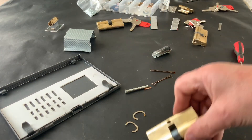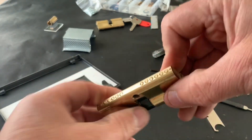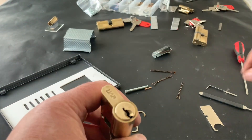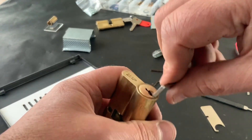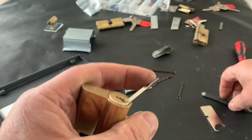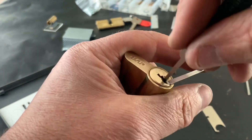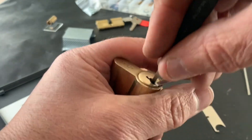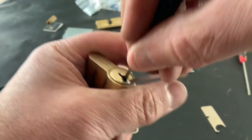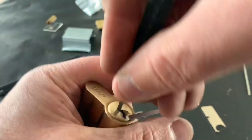Hello again. Yesterday I picked this UAP cylinder lock and it took me a while to get it open, and I said I was gonna open it up and see what's inside, so I'm gonna do that now. But first of all, I've picked all these yesterday and they all took me a while to single pick them. I must have been having a bad hair day because they rake fairly easy, so there can't be much in the way of security pins in there. Let's just rake these — I'll normally open them within seconds.